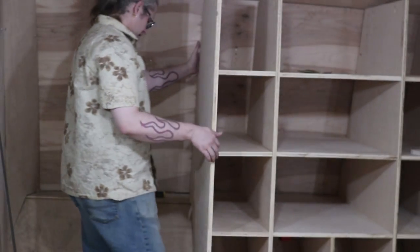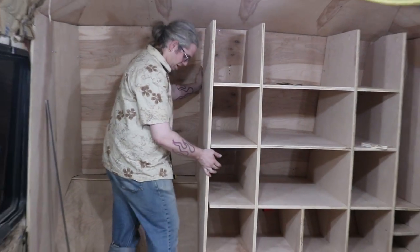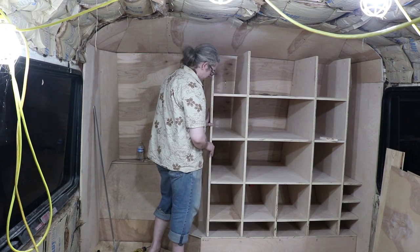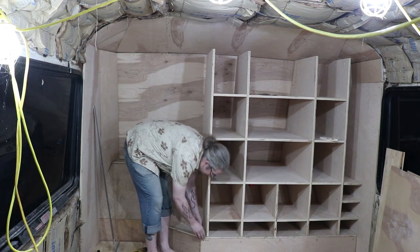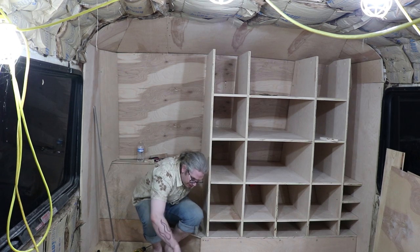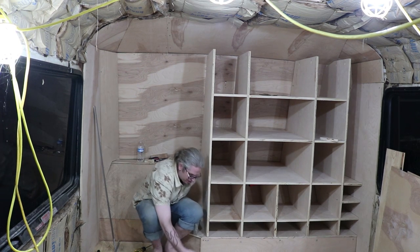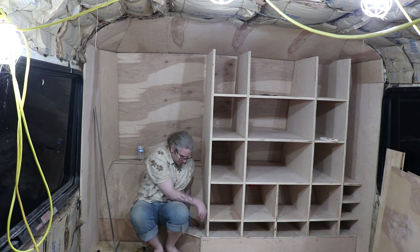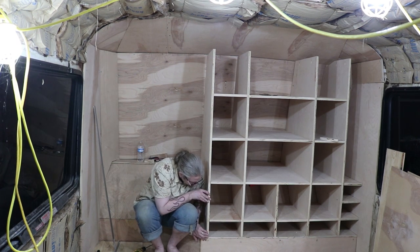Once we had the panels ready, we can actually start installing. We Kreg screw all the connection points we can and straight screw everything else. With one outside panel attached to the frame, we attach the first set of shelves, then the next upright, then shelves, then upright, then shelves. You get the picture.